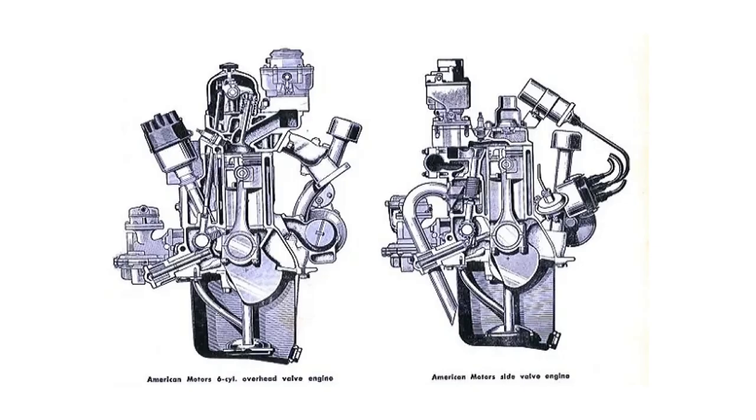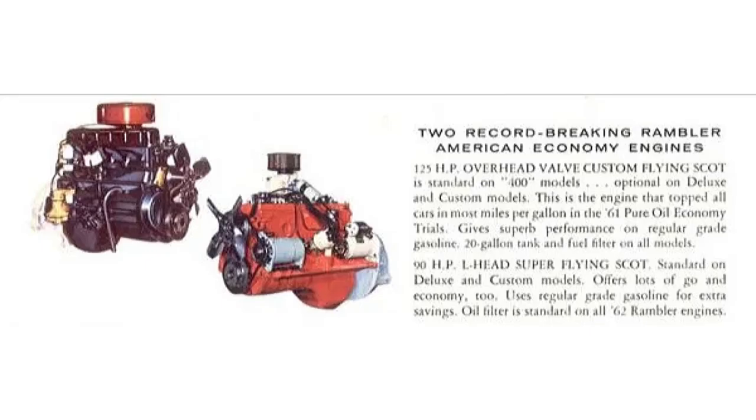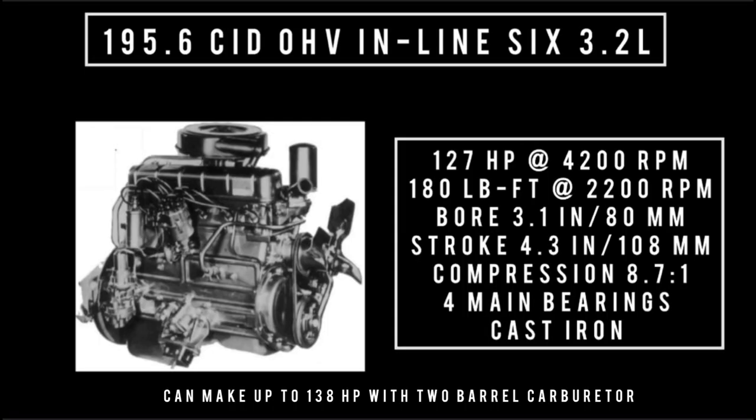So AMC, strapped for cash, decided to just put overhead valve on the pre-existing flathead design. In 1955, AMC converts the 196 flathead to overhead valve, keeping the bottom end mostly unchanged, so a lot of parts interchange between the two engines. It was introduced in 1955 for the 1956 model year. The flathead was taken off the menu from 1956 to 1957, but it returned as an option in 1958 and was the main engine used in the American line. Specs: 195.6 cubic inch overhead valve inline 6, 3.2 liters, making up to 127 horsepower at 4,200 RPM, 180 pound-feet of torque at 2,200 RPM, bore of 3.1 inches, stroke of 4.3, compression 8.7 to 1, 4 main bearings, cast iron.